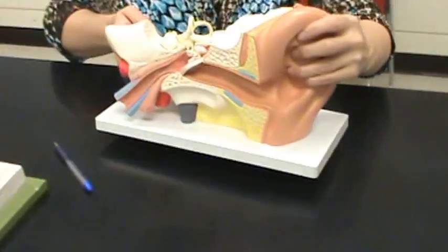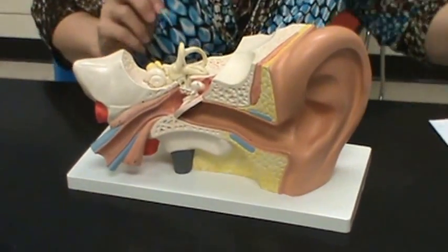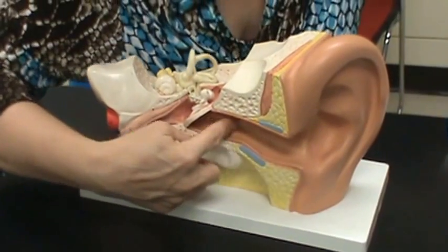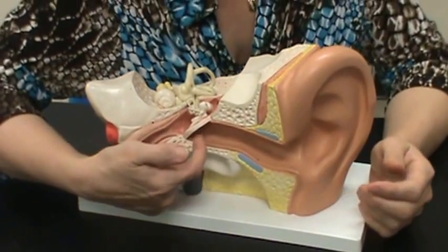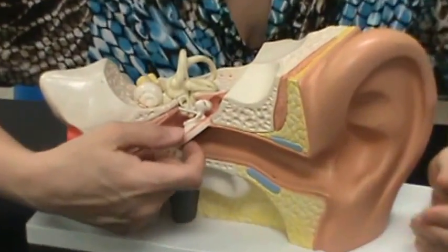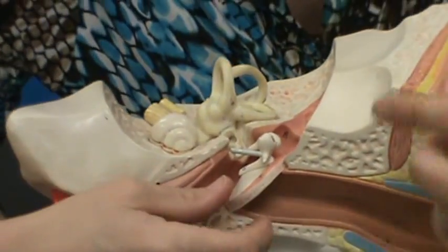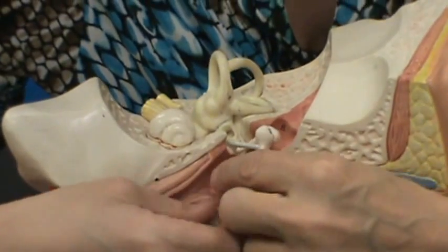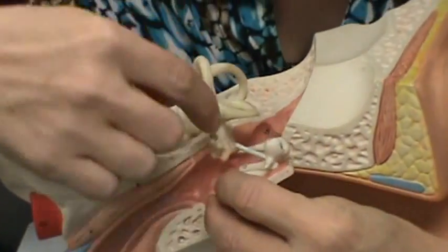Let's look at the ears. This is the pinna of the ear — the outside part of the ear that you see. This is the external auditory meatus, which leads to the tympanic membrane. On the other side of the tympanic membrane, in the middle ear, you have three little bones: the malleus, the incus, and the stapes.